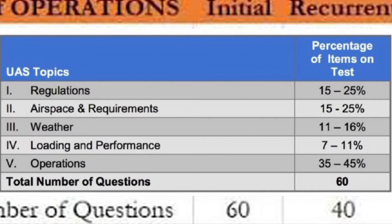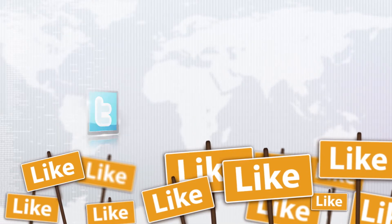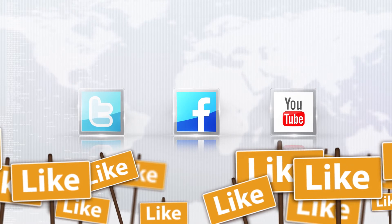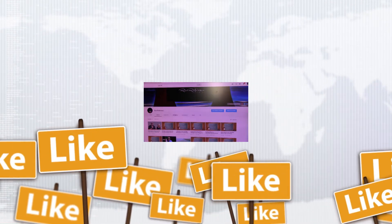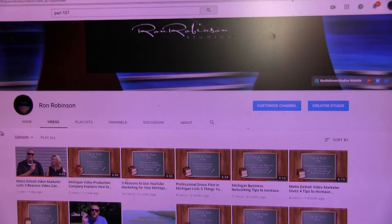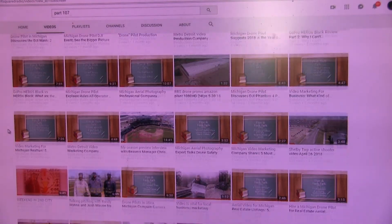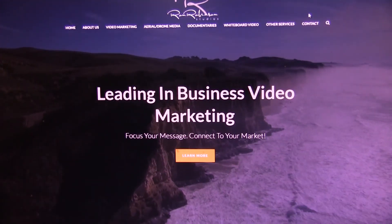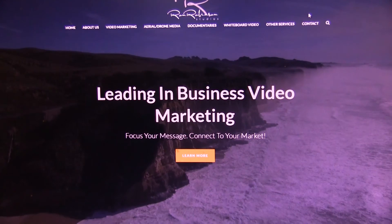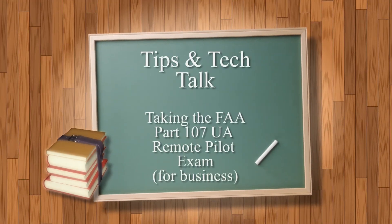I hope this video was informative. If you liked it, share it with your friends and hit that like button. Check out more of my videos on my YouTube channel and click the bell notification so you're notified when I make future videos. You can also visit my website at RonRobinsonStudios.com. Thanks for joining me — we'll see you next time for another episode of Tips and Tech Talk.